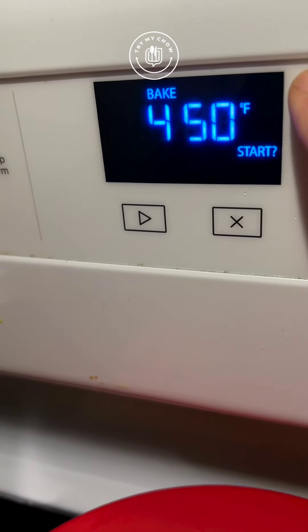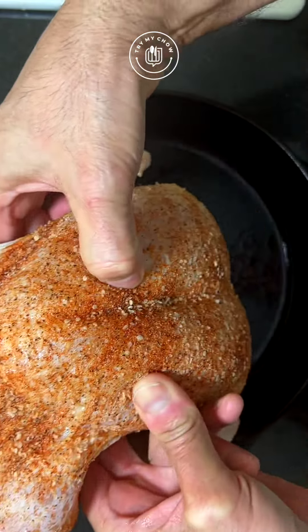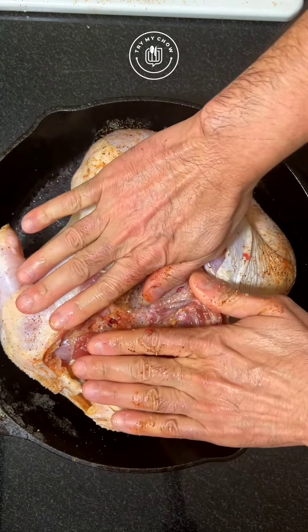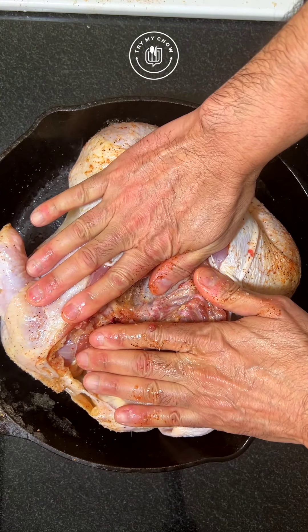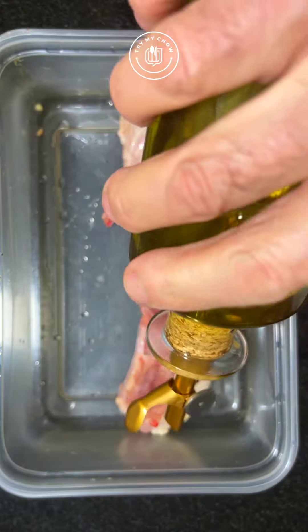Set the oven to 450 degrees Fahrenheit and remove the iron skillet. Place the bird skin side first in the pan and press it — just like that. It sounds really nice. Put it in the oven for 35 minutes at 450 degrees.